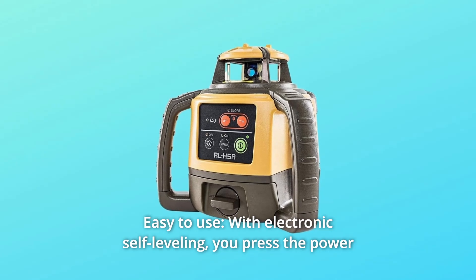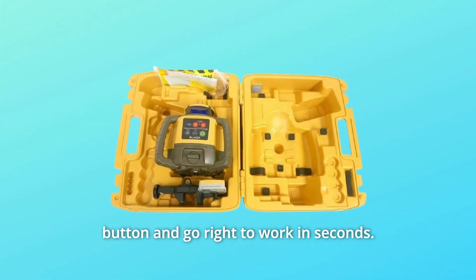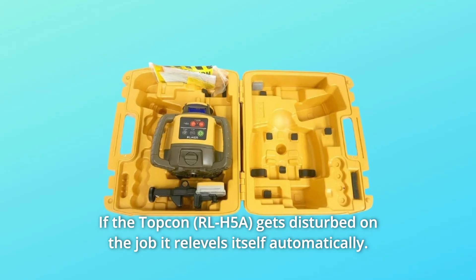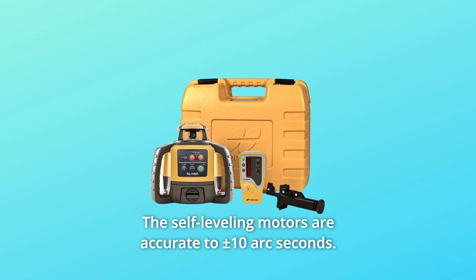Number 2: Easy to Use. With electronic self-leveling, you press the power button and go right to work in seconds. If the Topkin gets disturbed on the job, it re-levels itself automatically. The self-leveling motors are accurate to plus or minus 10 arc seconds.